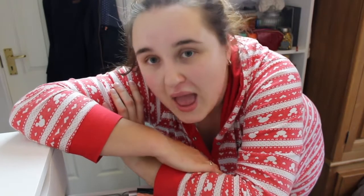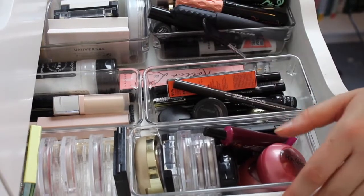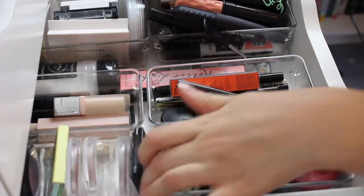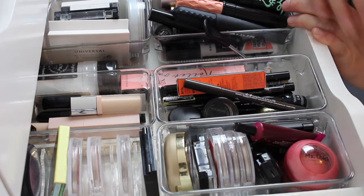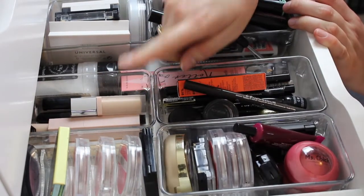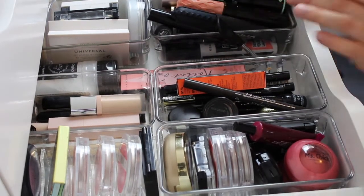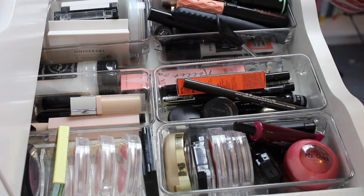So today is part two of my makeup declutter, and today we're going to be tackling drawer number two. This is what drawer number two looks like — it's a big mess. So basically in here we have blushers, concealers, eyeliners, face powders and mascaras. So we're going to cover a lot of things today.